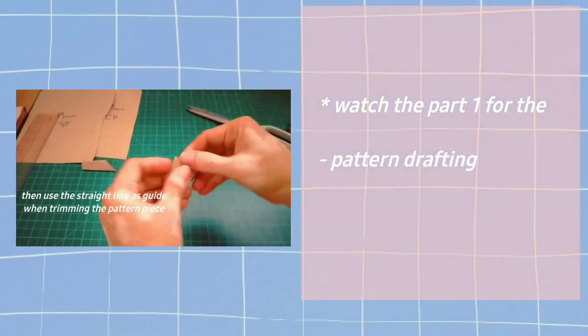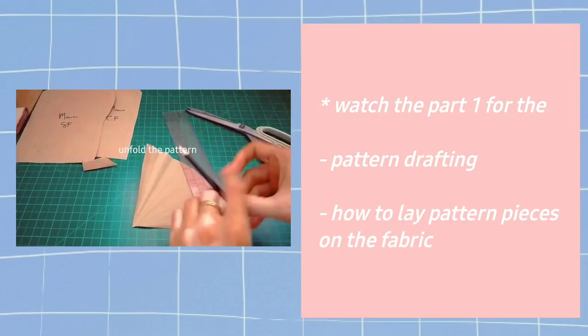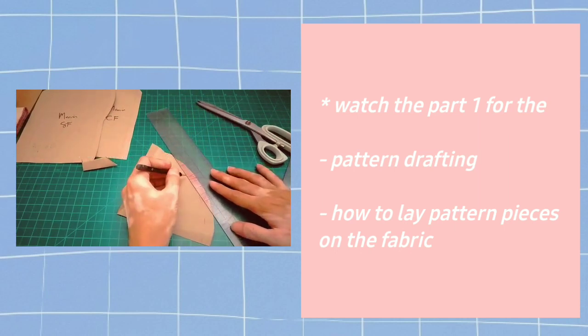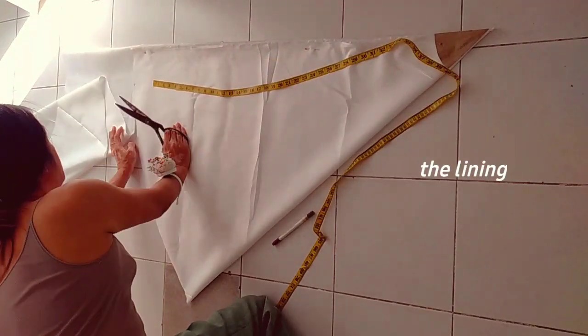Hi everyone, welcome back to my YouTube channel. For today's video it's about this detachable tulle skirt — the second part. Check the first part of this video if you want to learn how to do the pattern. So let's get started. These are the list of fabrics that I've used for this tutorial.